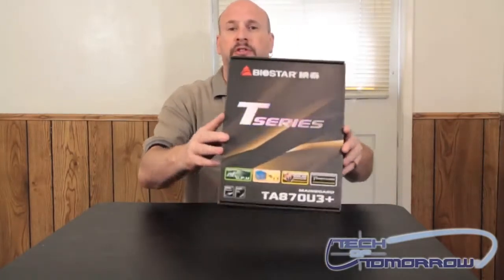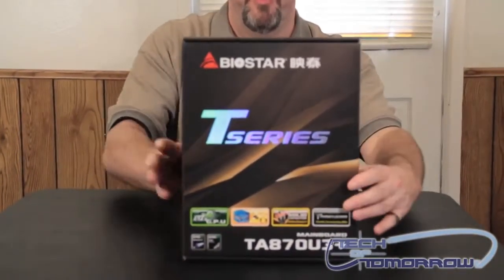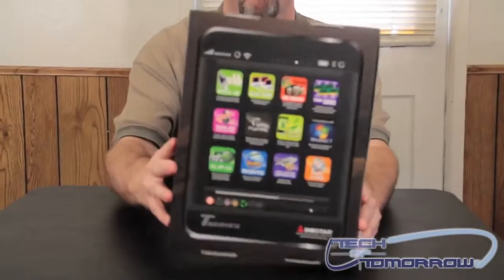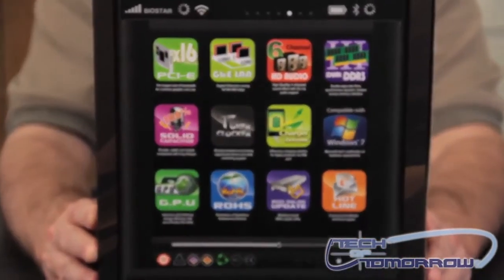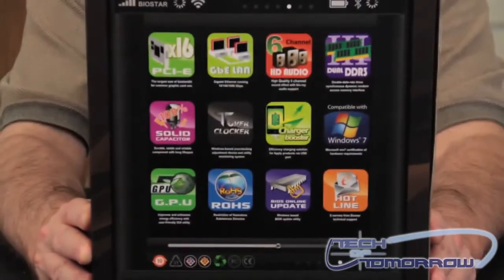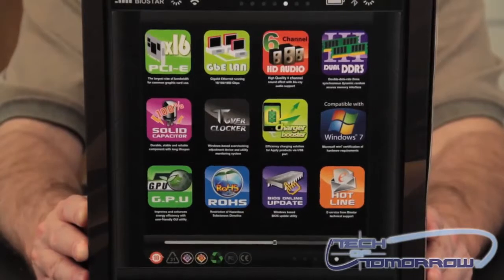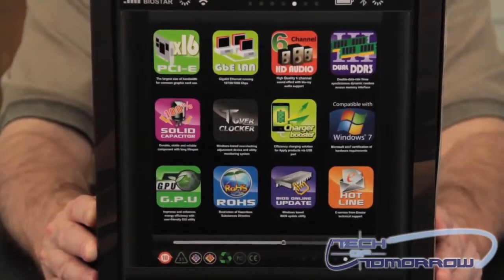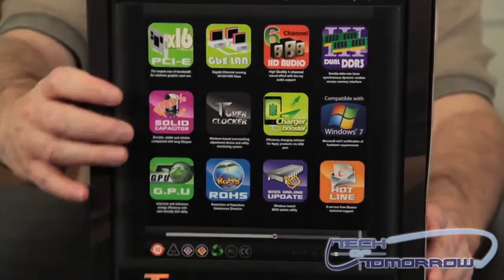That said, let's take a look at this very bargain board coming to market from Biostar. You can see at the front of the box here — I'm going to flip it around and get a really close-up shot at the back of the board, which shows a lot of the features. A lot of you guys think Biostar motherboards are cheap motherboards, but they're not. They're just motherboards made for people that are on a budget. They still work fine, they have great performance, and there are no problems with their boards.